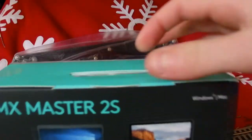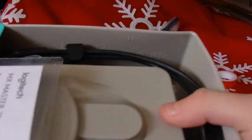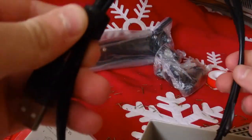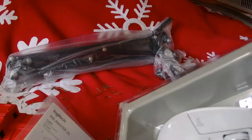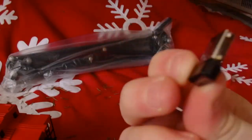I think it actually opens from the back as well — and that's how you get into it. Now I can actually slide the mouse out of the box. So we've got the manual, I believe this is the charging cable, and it comes with a velcro strap so you can use that for cable management. Then here's the actual mouse itself — it comes with the dongle which I think I'll be using since it's easier.